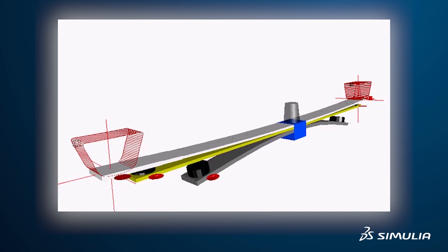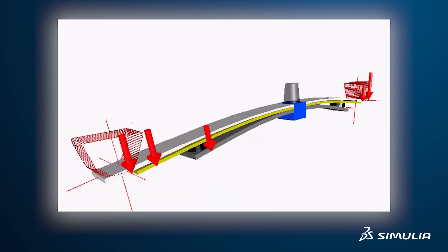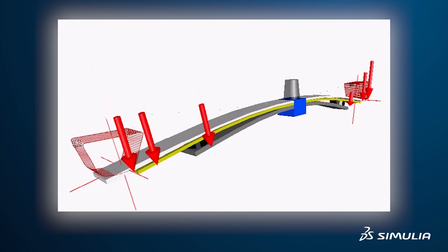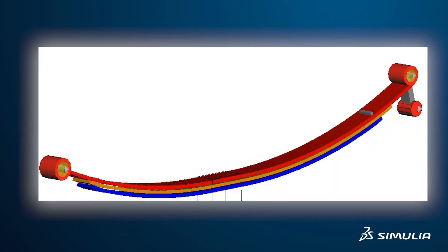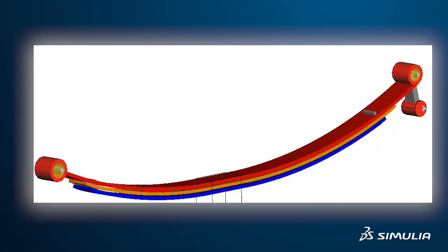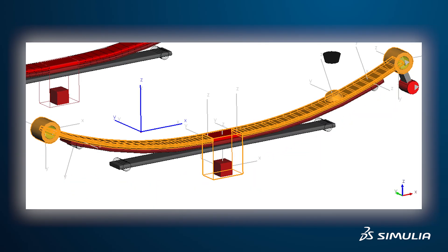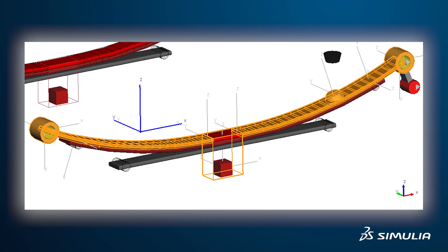Bushings are their own challenge, where you need to model their frequency-dependent properties. And the leaf spring itself is also frequency-dependent. Both of these combined lead to a lot of effect, so the modeling of leaf springs in general is super tough to do.